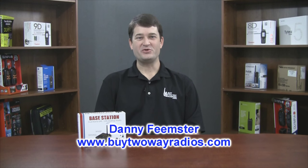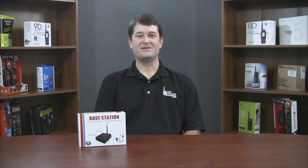Hi, I'm Danny with Buy2WayRadios.com. In this video, we're going to unbox the Black Box Base Station Desktop Radio. This dual band radio operates on UHF and VHF business frequencies with four watts of power in a custom compact housing. We're not going to go into a long tutorial on all the features of the radio — we're simply going to take it out of the box, turn it on, and give you a quick preview of its features. Let's open the box and take a closer look.